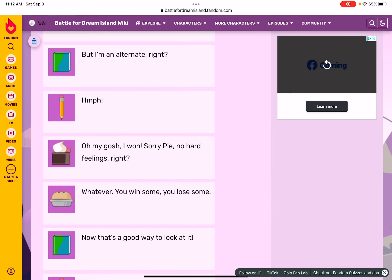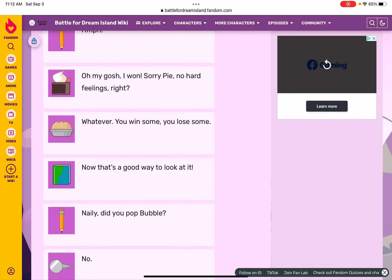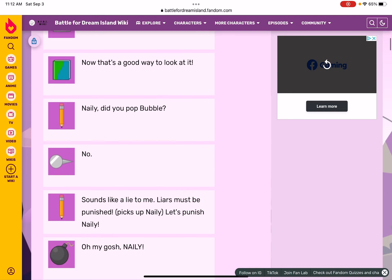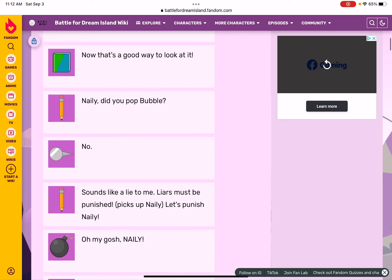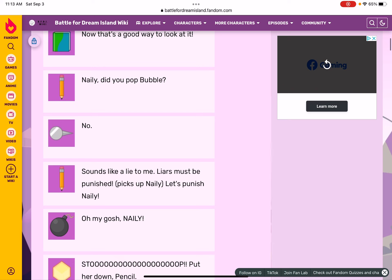Whatever — you win some, you lose some. Now that's a good way to look at it! Nelly, did you pop Bubble? No. Looks like a lie to me — liars must be punished! Pick something, Nelly. Let's punish Nelly!